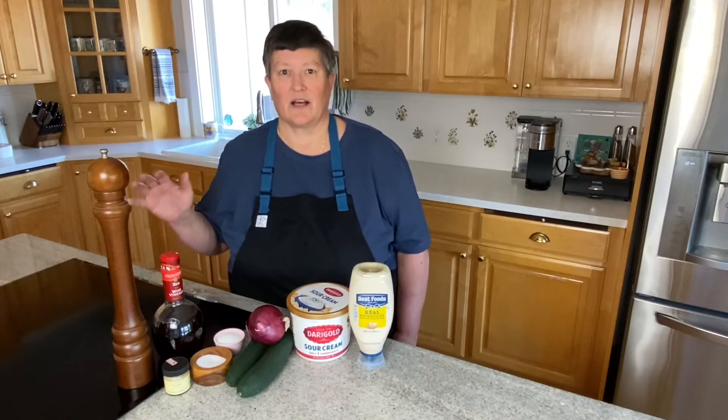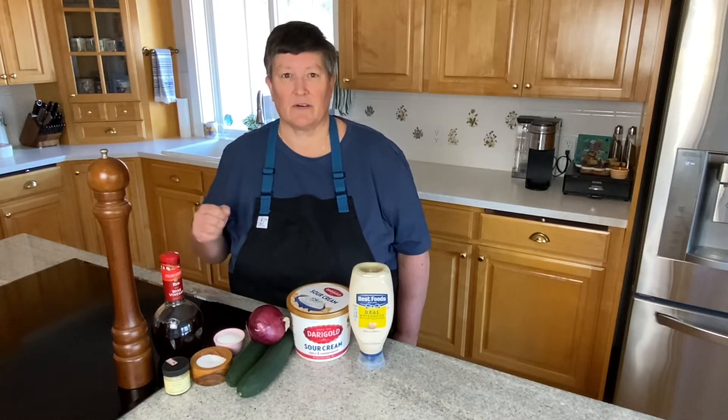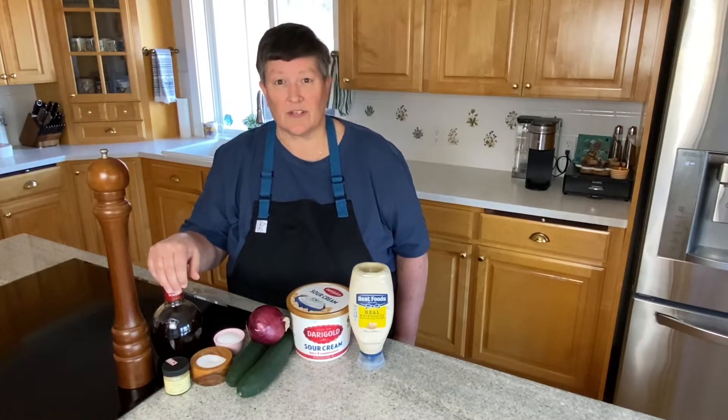Hey there! It's salad day at Nanook Lodge, and today we're going to make one of my favorites. I call it Midwest Cucumber Salad.